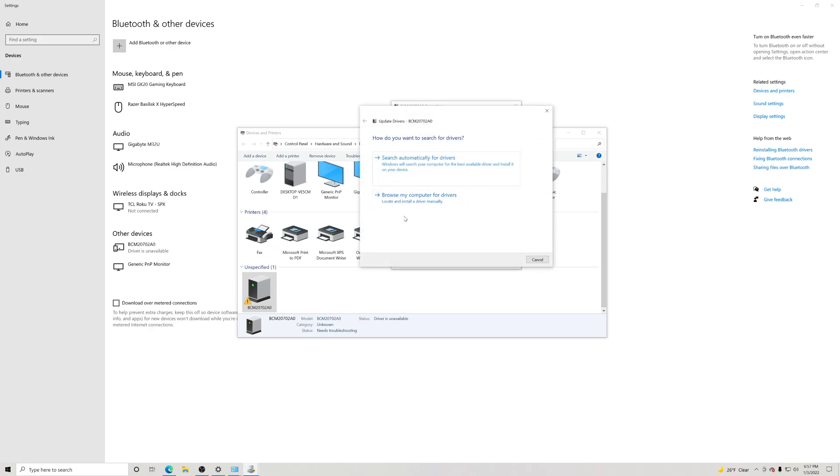Now what we want to do is go to 'Browse my computer for drivers' — go ahead and click that. Then we're going to go right here where it says 'Let me pick from a list of available drivers on my computer' — click on that. Here you're going to see where it says Bluetooth. You should see Bluetooth right here, so we're going to click Bluetooth.